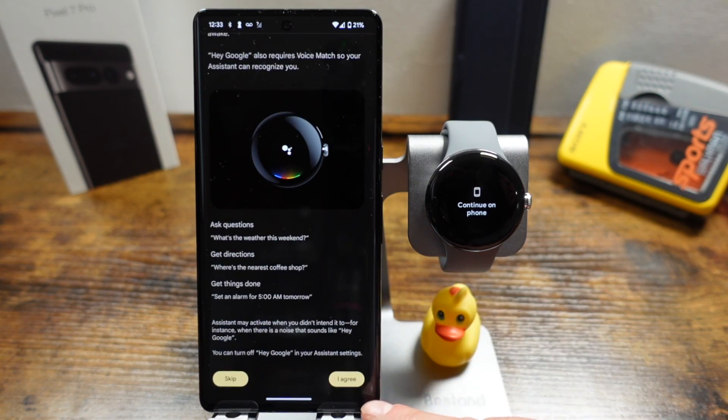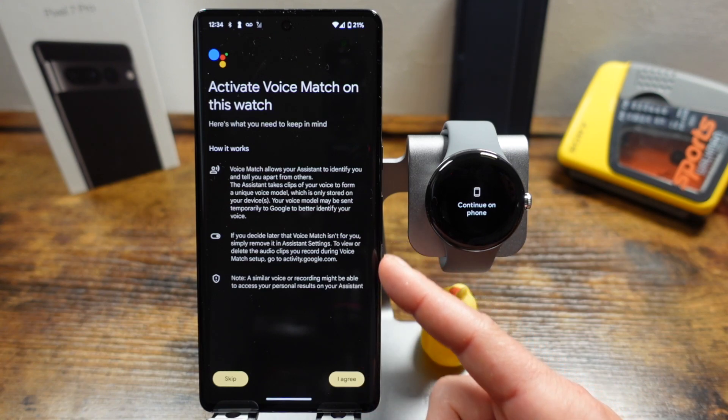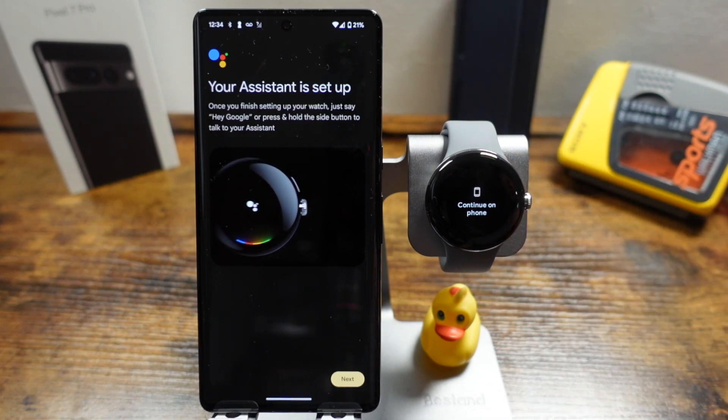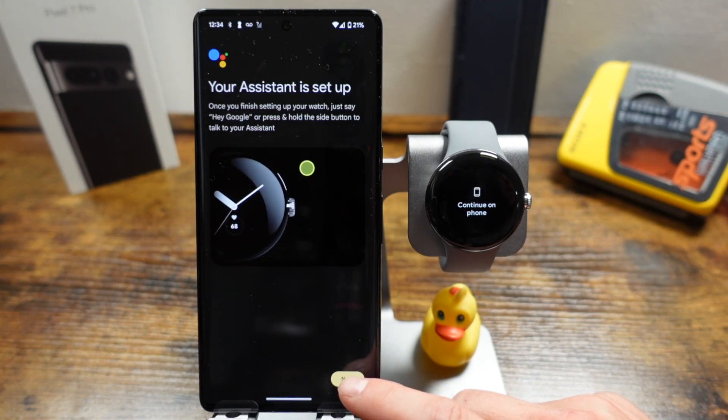Scroll down and tap 'I agree.' Now we're going to activate voice match on the watch — you can skip this if you don't want these options, and you can always change them in settings. Tap 'I agree' again. It then shows an example of how to access the Assistant: press and hold the secondary button, or use the voice command. It didn't prompt me to go through the full voice setup since I already had it set up on my phone. It may prompt you to say something like 'what's the weather' so it can recognize your voice — if so, go through those steps and then tap next.